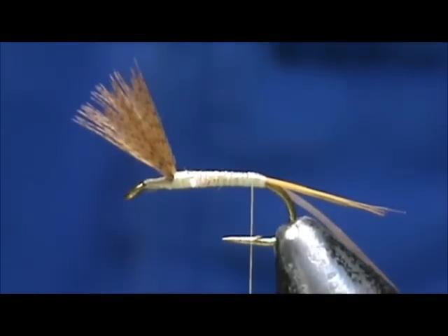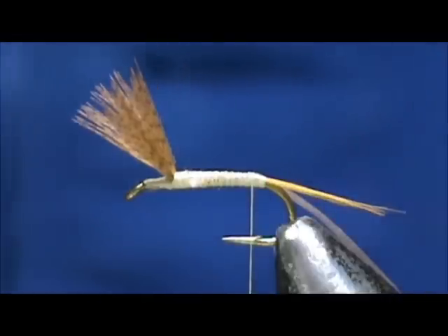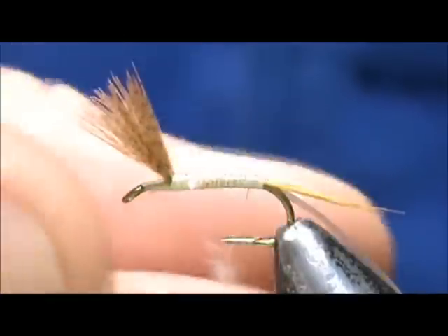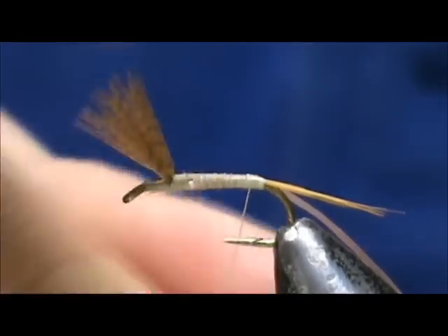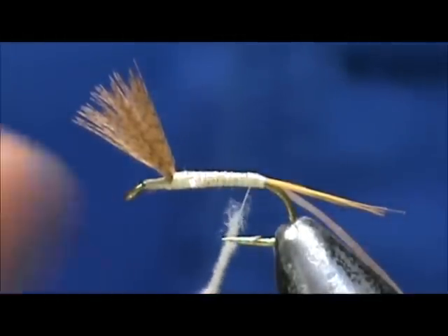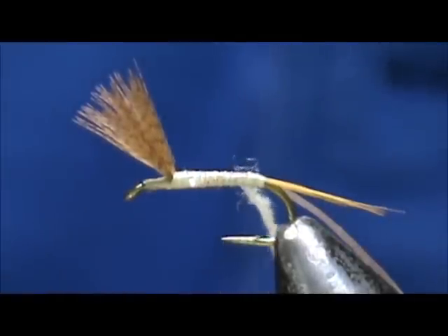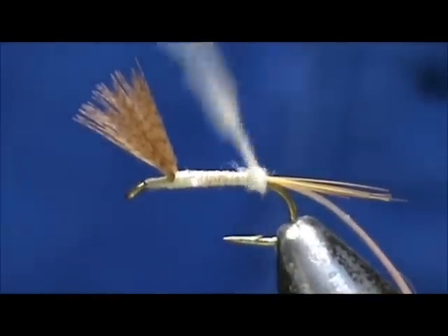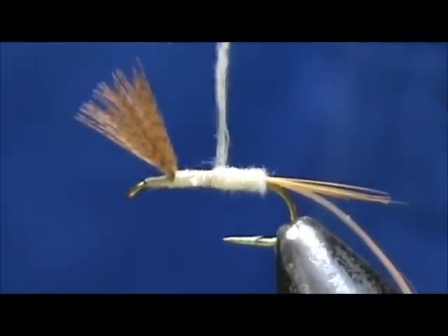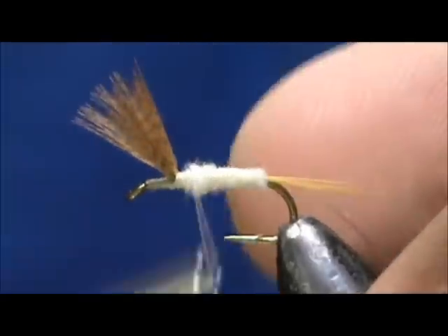For our dubbing I am going to use the light Cahill dubbing — this is super fine and we don't want a lot. I want to make a nice thin noodle. It is always easier to add more. We are going to slide that up and come back to the tail, then go forward. We are going to stop just behind the wings.